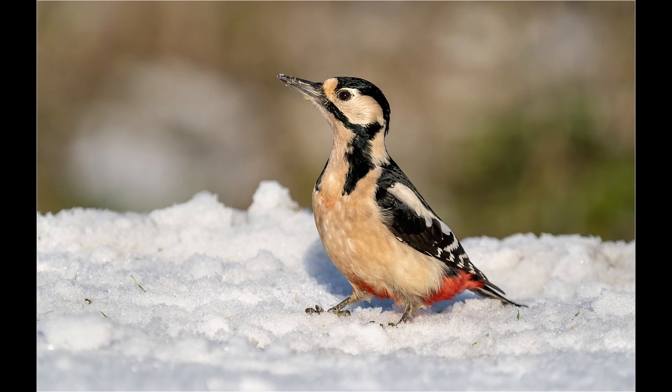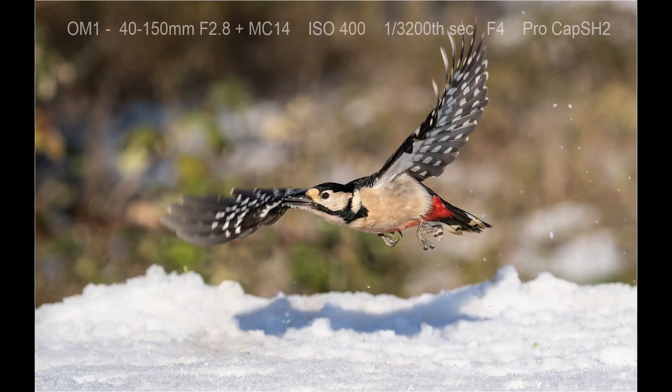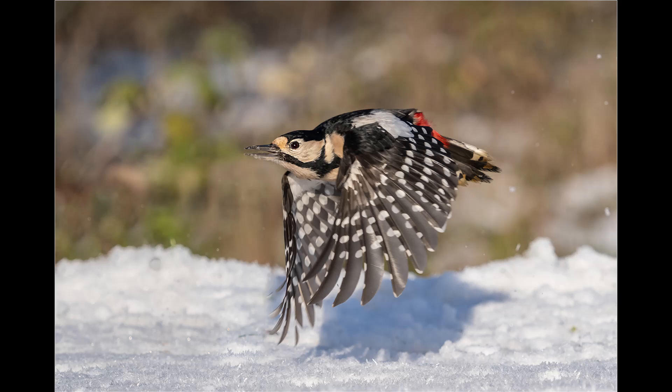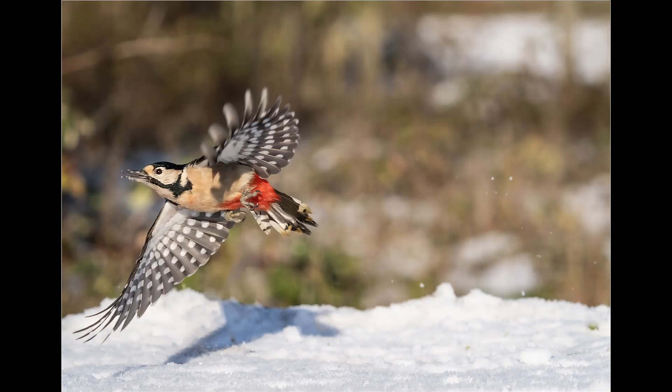The woodpecker was just about to start feeding when there was a mad panic as all the birds flew off — a sparrowhawk came through. Fortunately, in the panic the woodpecker flew towards the hide, and using ProCapture SH-2 I achieved a nice sequence of shots as it took off. I particularly liked the way it appears to be flying quite close to the ground — although obviously it's not the ground, it's the table covered in snow.